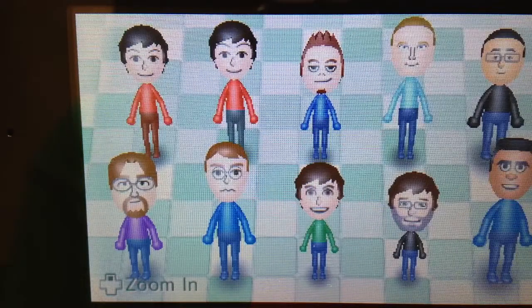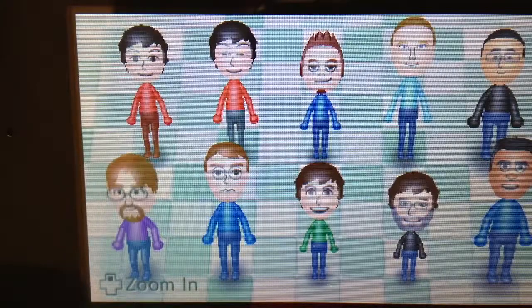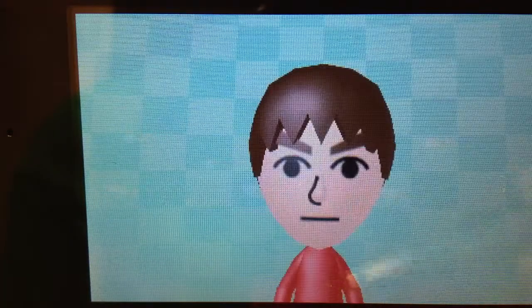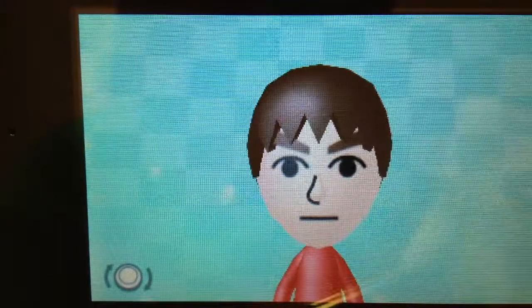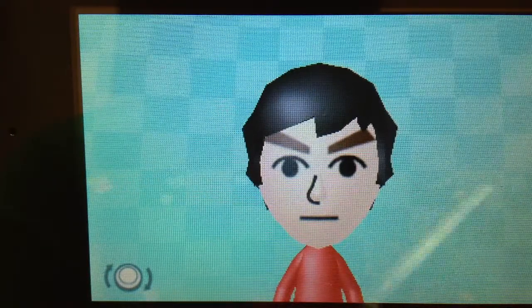Hey guys, Stormshirve1 here with another tutorial, and this time it's on how to put devil horns on your Mii. So let's go — create a new Mii. I'm gonna use my regular one.